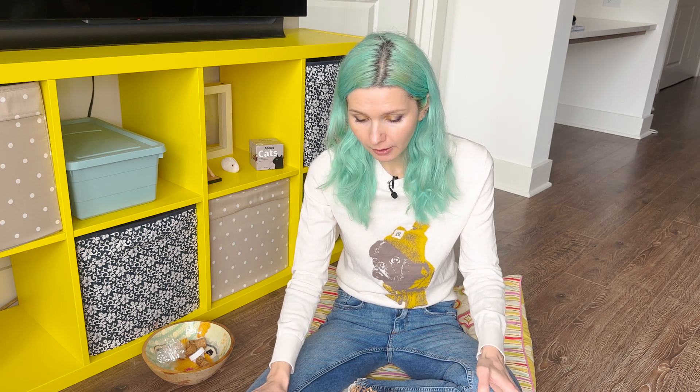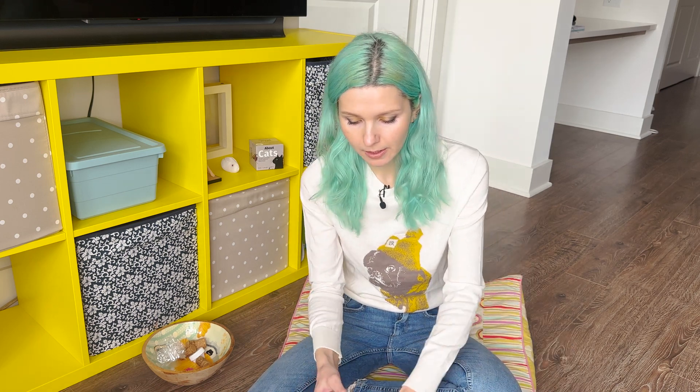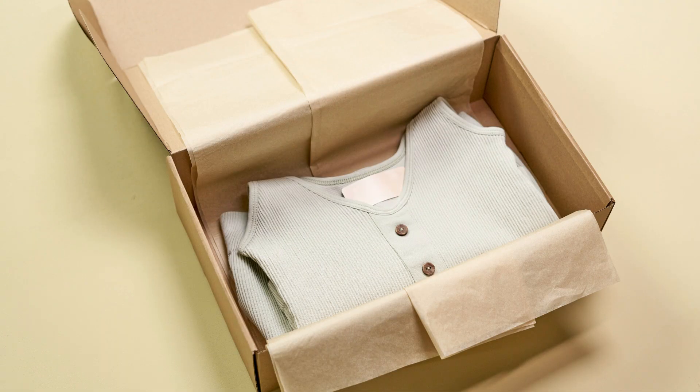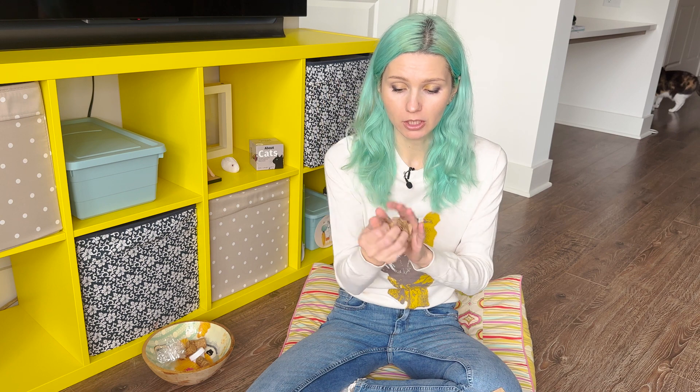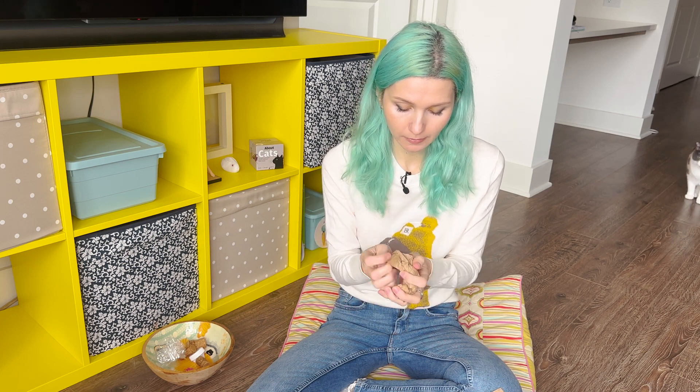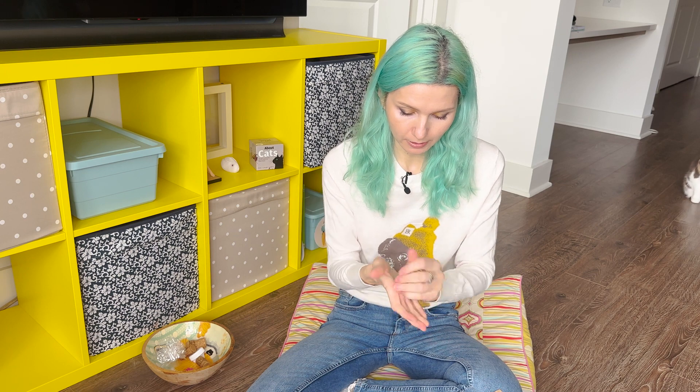Number one: craft paper. Craft paper is the easiest way to give your kitty something super fun. Usually when I say craft paper, I mean the paper you get when you receive packages. First of all, you can just take a flat piece of paper, make a bowl out of it — just crinkle it like that. You can make it smaller or bigger, and you get something like a ball. Kitties absolutely love this.